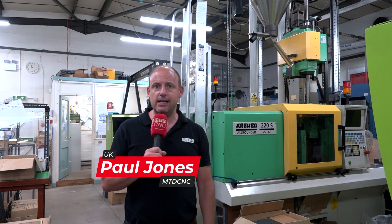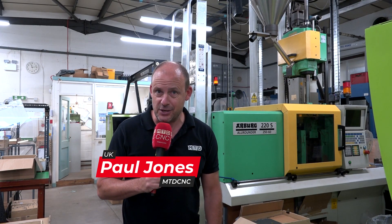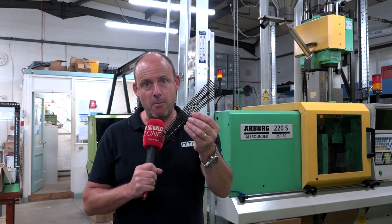Today I've travelled to Devon. I'm in a little town called Beer, and I'm not having one but I may do later. What I've come to do is to explore how you make one of these. This is a track for a model railway. Yes, you've guessed it, I'm at Pico.